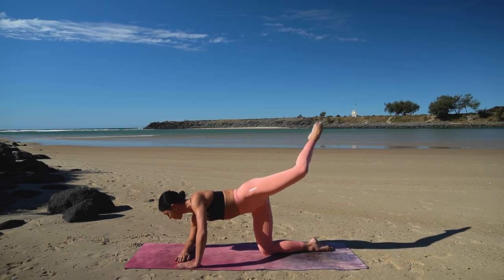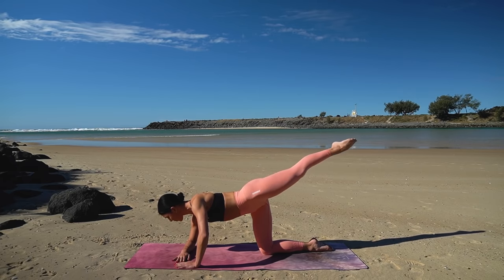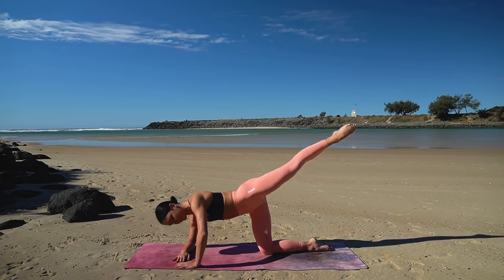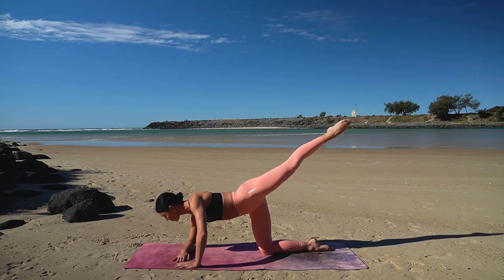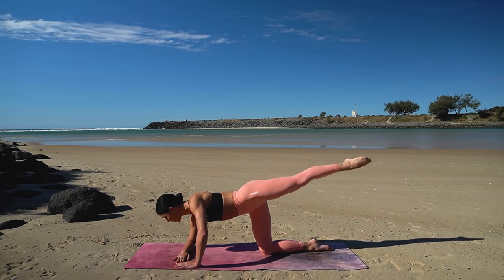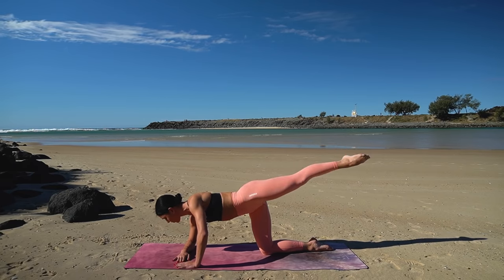Just one more. Now hold your leg extended — draw those circles for ten, nine, eight, seven, six, five, four, three, two, one. And now reverse it for ten, nine, eight, seven, six, five, four, three, two and one.